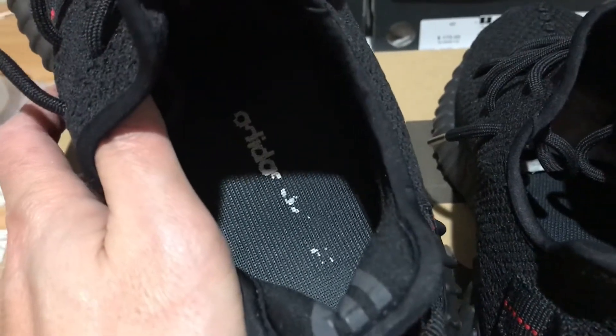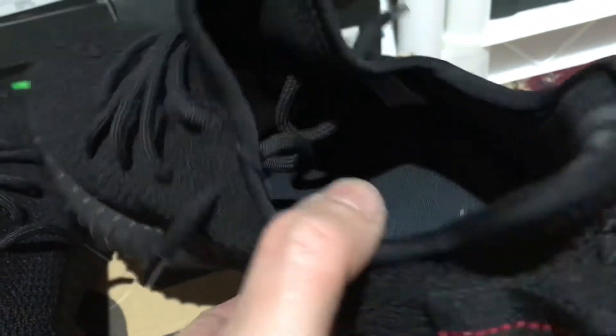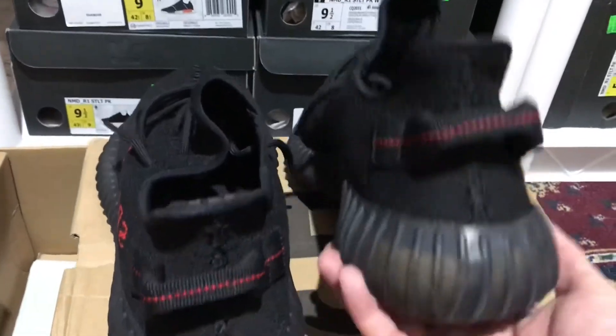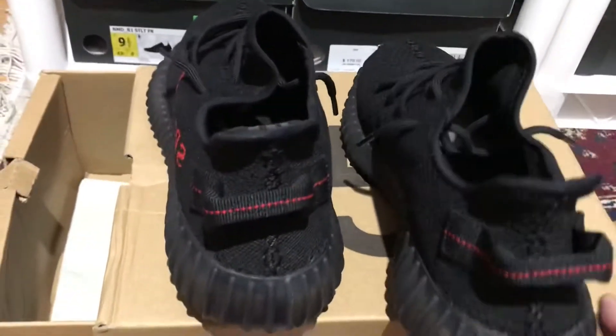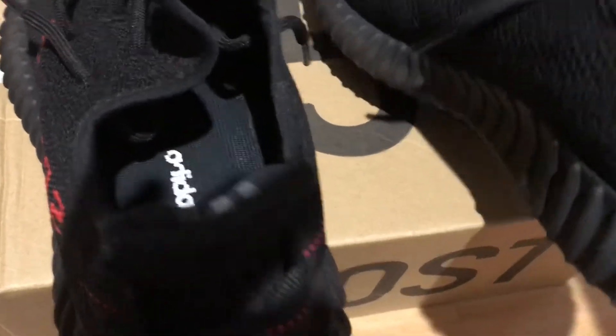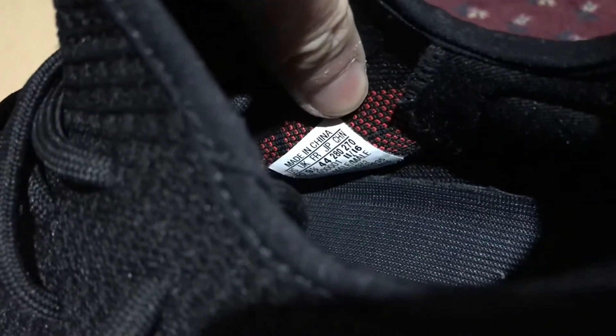The thing you can tell it's used is the inside — the insole branding is already gone. For a used pair, the condition is still very good. This is the 2017 version because it's made in Vietnam. The 2020 version says made in China, so that's how you distinguish between the two.